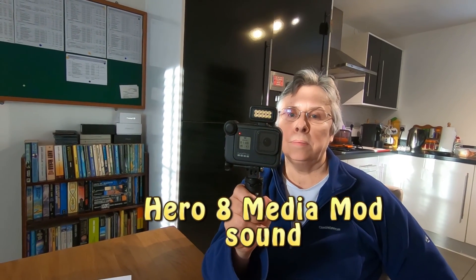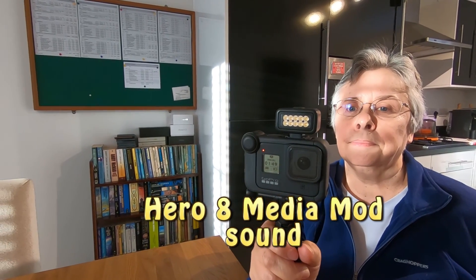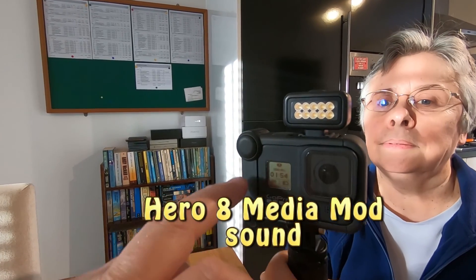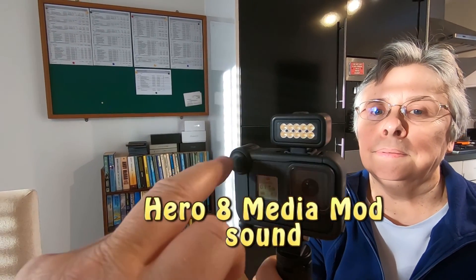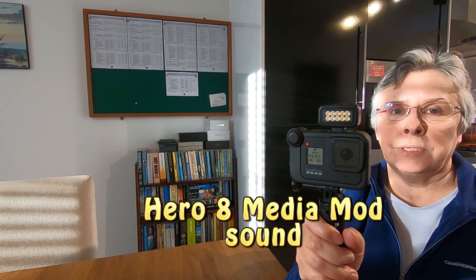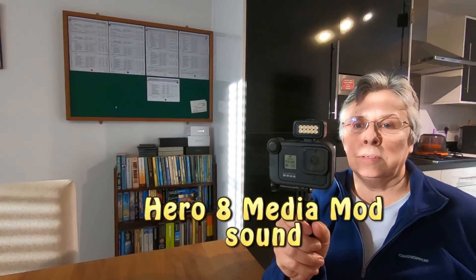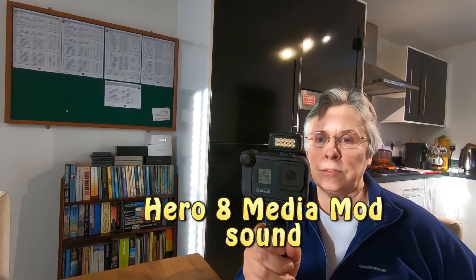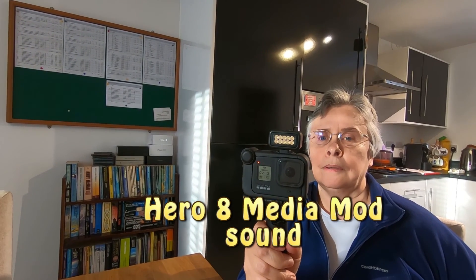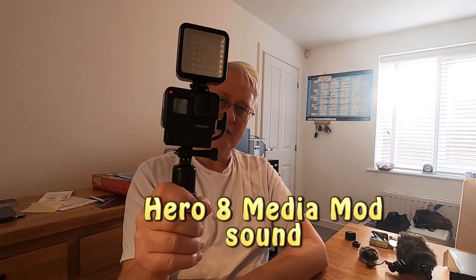So I'm well impressed with that. And I am quite impressed with the case — it only makes it very slightly bigger, doesn't it? It's not waterproof now though, is it? No. So if you were planning to get it where it's going to get wet — if I'm going on that speedboat again — you must take this off. Otherwise you would damage not only it but the camera.